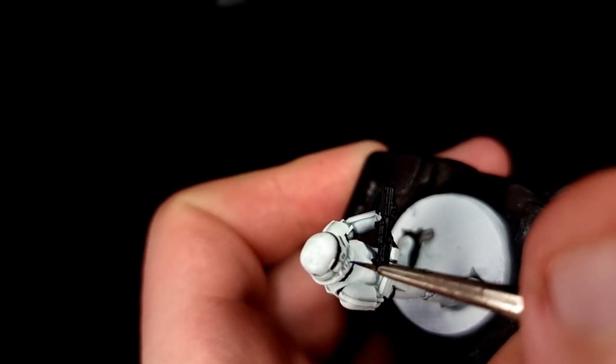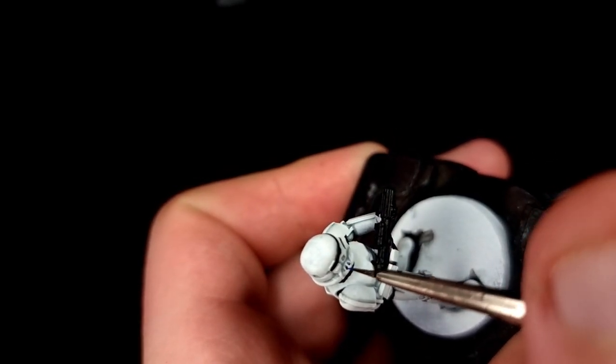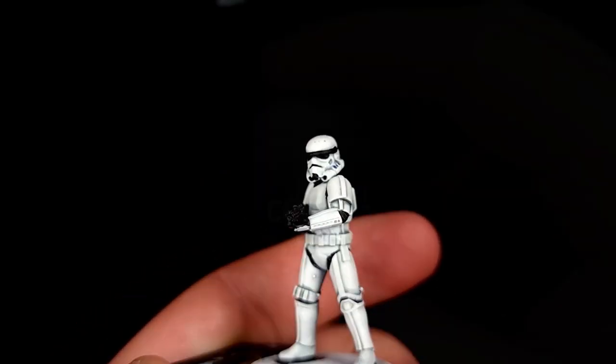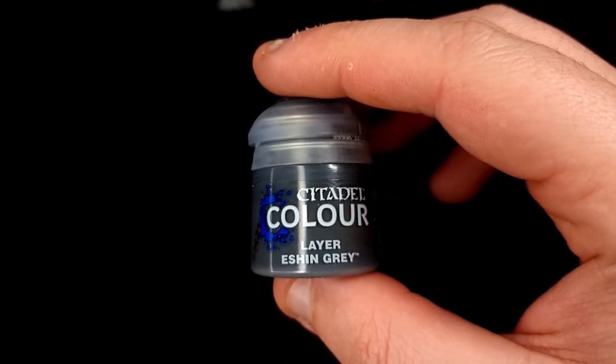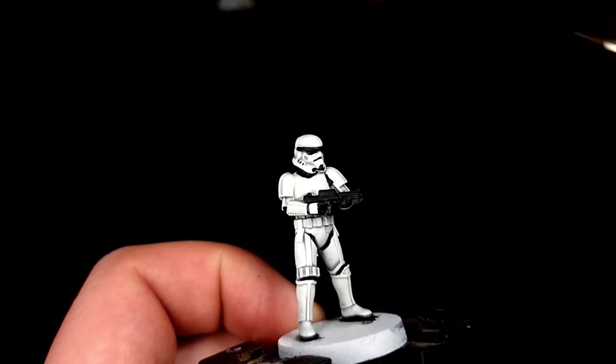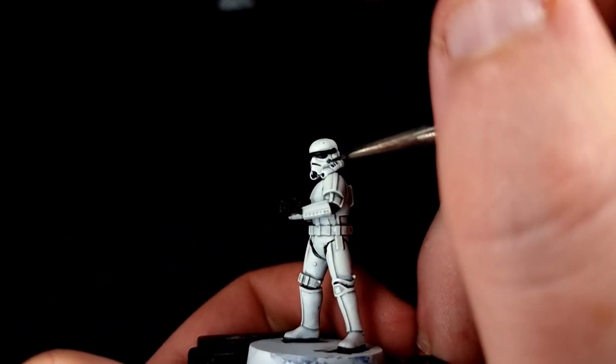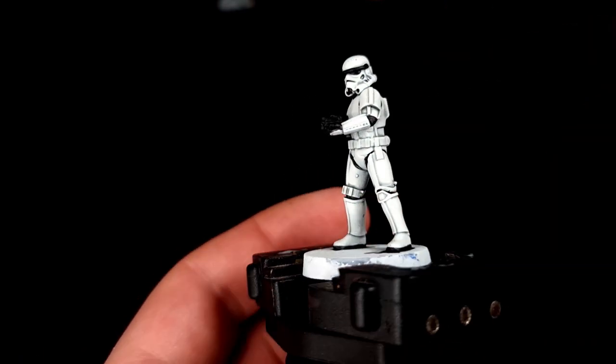Be as neat as you can because these are very very small holes. Next you're going to need Eshin Grey or a similar medium grey — you could use Mechanicus Standard Grey if that's what you've got, or Vallejo or whatever you've got. The point is you need a grey.